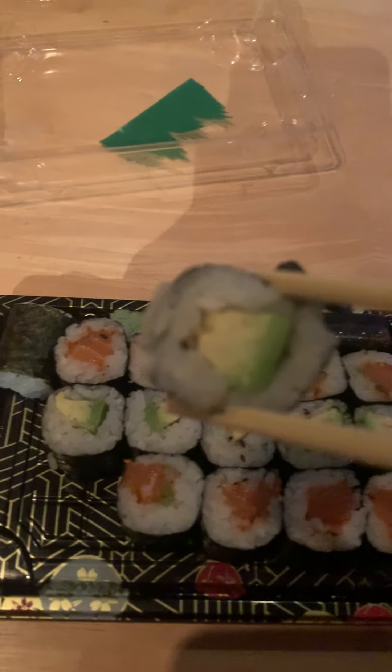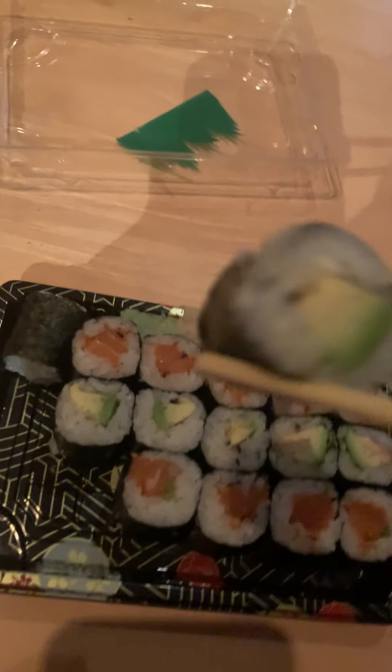I'm gonna try the avocado roll, the avocado hosomaki. They will just have rice with the filling right in the center, the rice on the outside, and the black thing is seaweed — or a seaweed wrap. I don't exactly know how they make that.